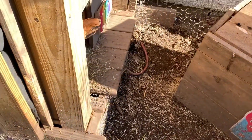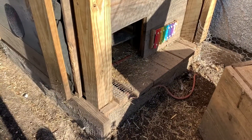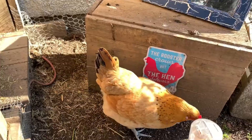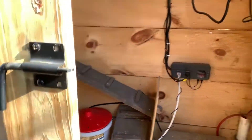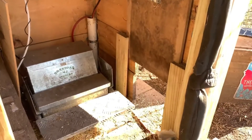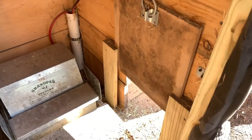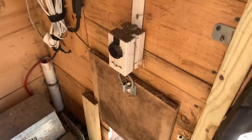Here we have the coop door — you can see the chickens going in and out. It may not look like there's much of a door here, but if we swing open the coop, we can see this is what the door looks like from the inside. From the ring down to the door, the whole thing is manufactured by myself.